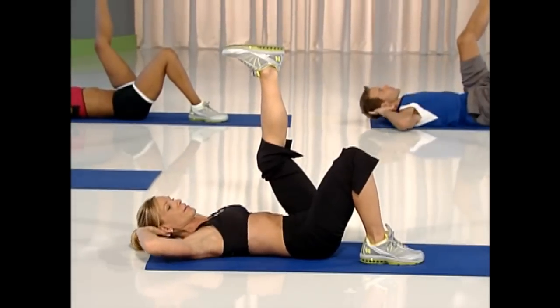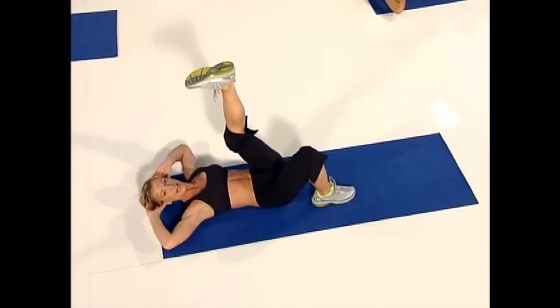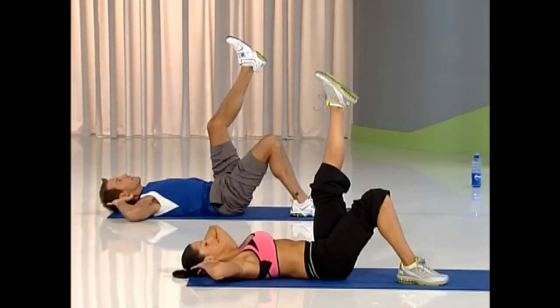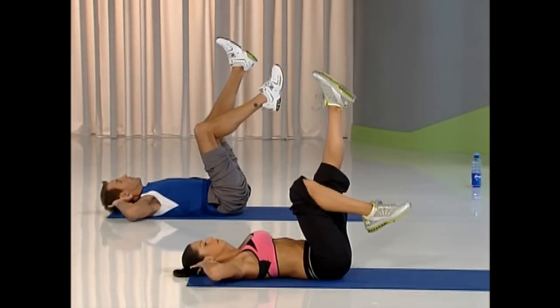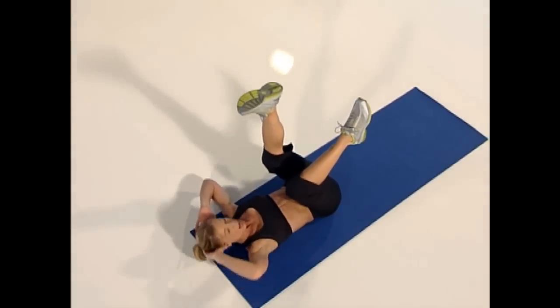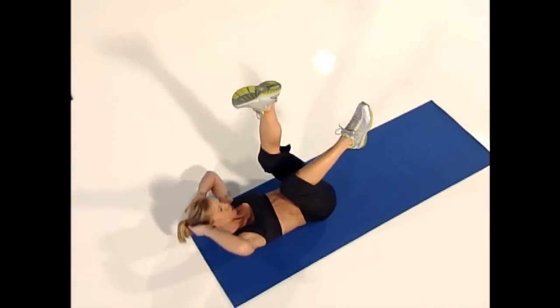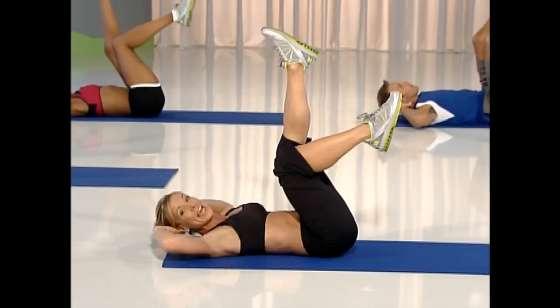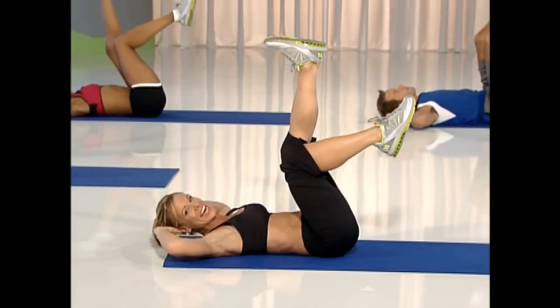Four more there. Without pulling on your neck, rotate. Two more. Lift your base leg, keep crunching to the side, up and down. Breathing — that's really important. If you don't breathe, you're going to pass out on me. So go four more. Three. Last — reverse curl for eight.